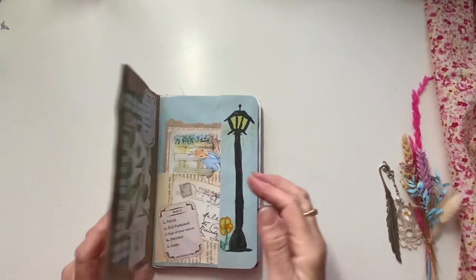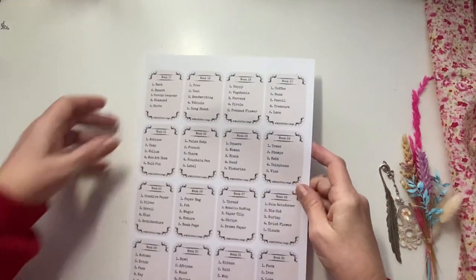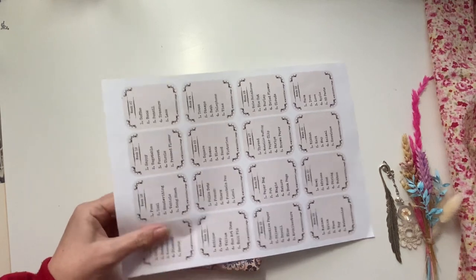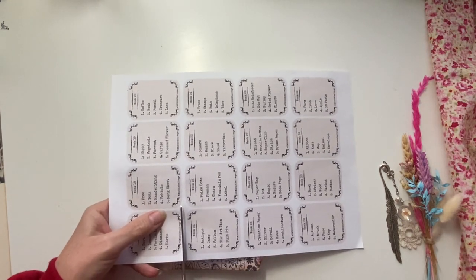Hello everyone, it's Christine here. We're doing week 17 of the Country Morning Collage Weekly Challenge.